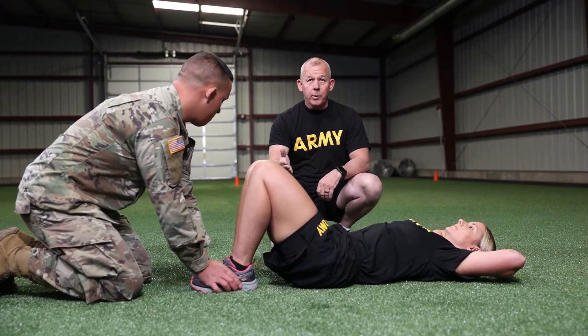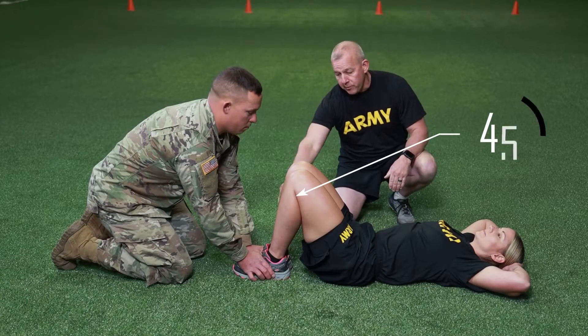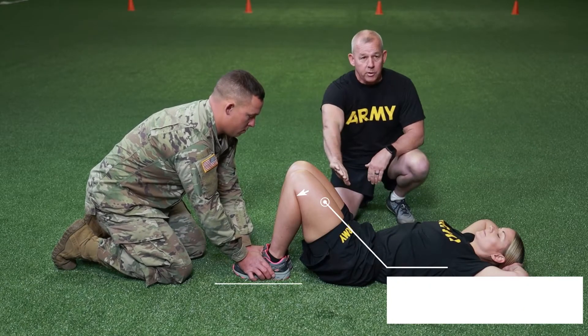I'm going to show you the incorrect way of doing it, which is the way most people do it, where her legs are at a 45-degree angle and her feet are flat, which puts a lot of pressure on the quads.